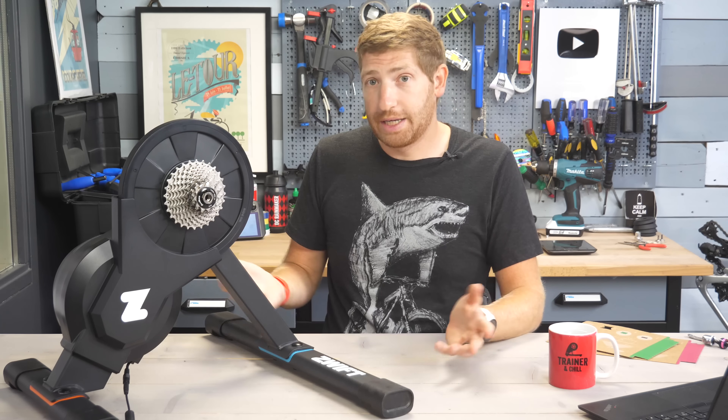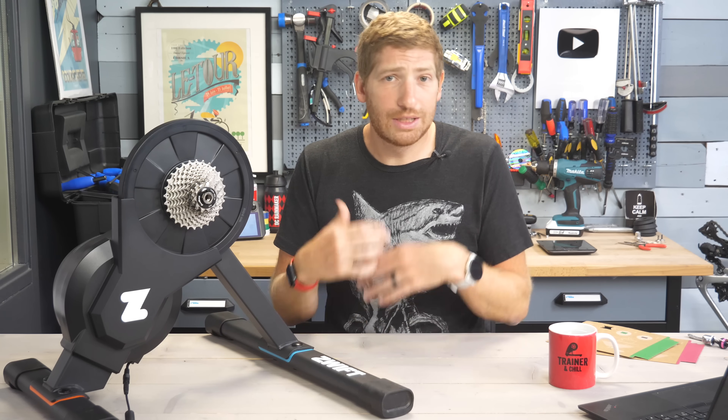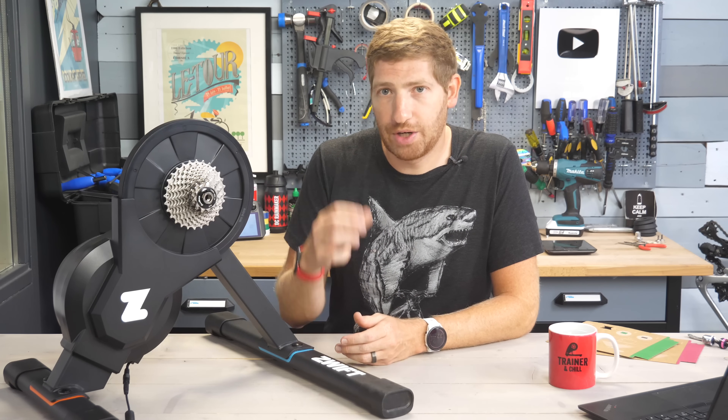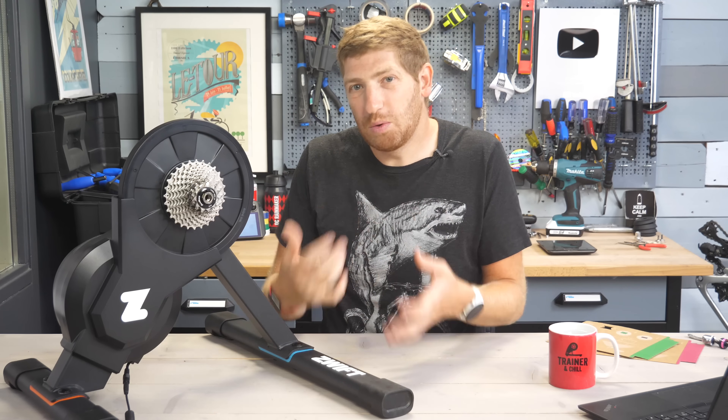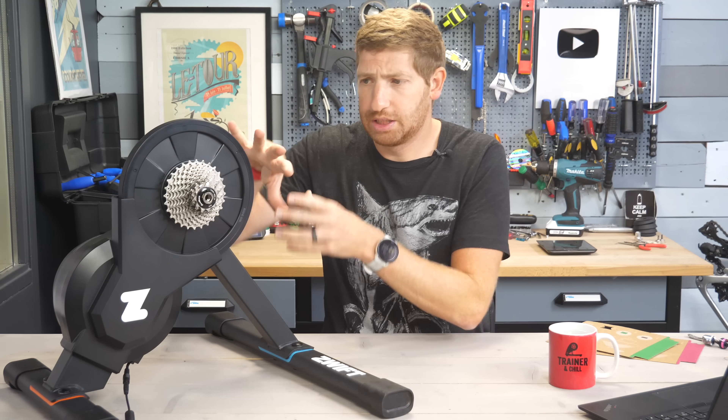What about noise? It's quiet. As I mentioned earlier, it doesn't make any meaningful amount of sound. The only sound you'll get is from your drivetrain — basically the chain on the cassette — and that's mostly based on how clean your chain and drivetrain are, rather than this particular trainer.